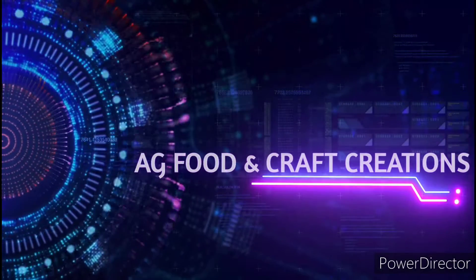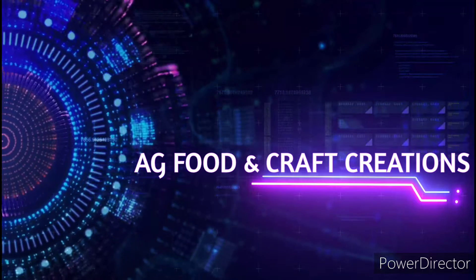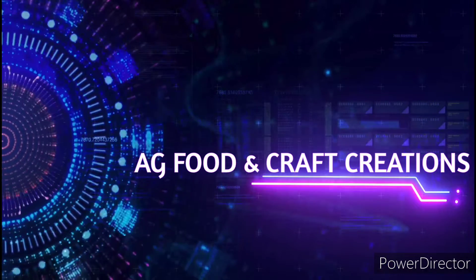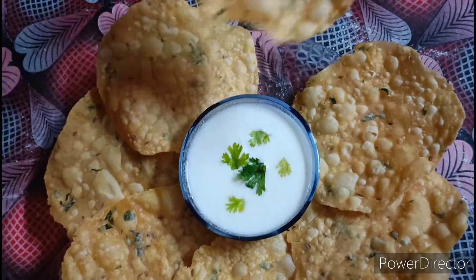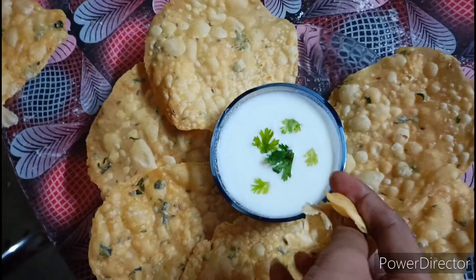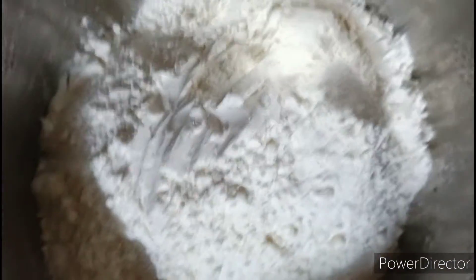Hello friends, welcome back to my channel AG Food and Craft Creations. Today I am going to show you how to prepare the masala puri. This is a perfect evening snack. It is very crunchy and very good. We are going to show you how to serve it. This is a very special dish.